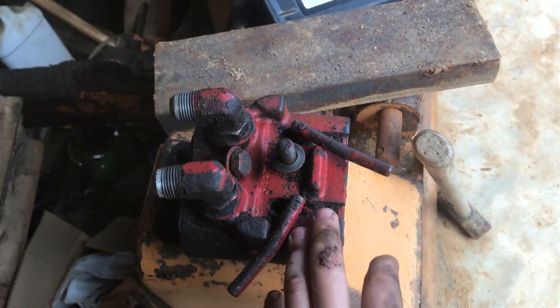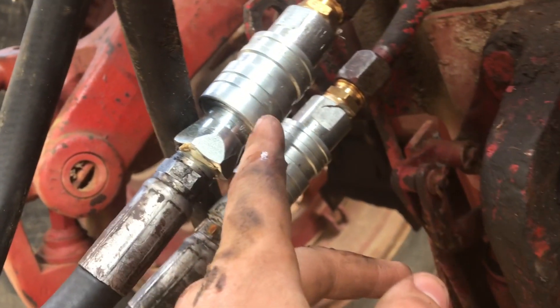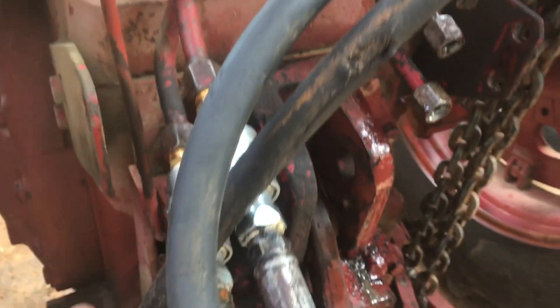Hello YouTube, today I'm going to be showing you how to convert from this style of international fittings, which I despise because they are very annoying, to this style right here. These are ISO fittings — this is what most of the industry uses right now, so that's what I'm converting to.